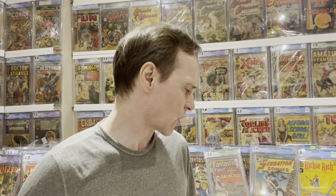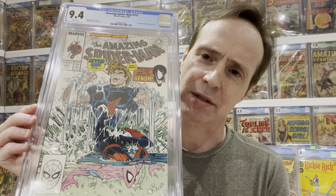I collect Amazing Spider-Man and was pretty quick about getting all the major keys — Amazing Fantasy 15, Spider-Man number one, number two, all the key issues. But there were a few minor keys I was missing, and this is one of them. It's not a huge book but it's a cool one, and I got it for a great price — about half of fair market value. This is Amazing Spider-Man 315.